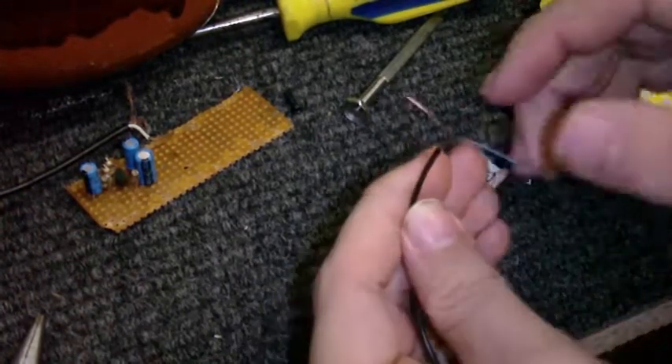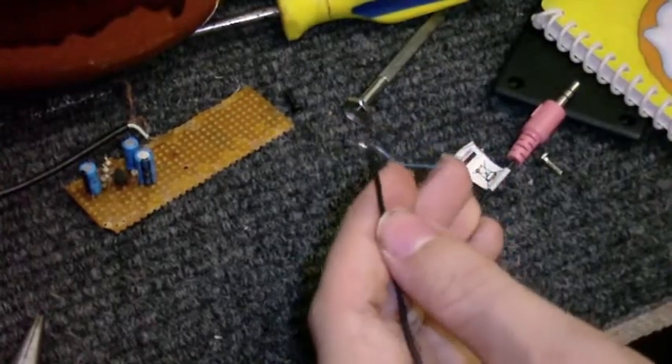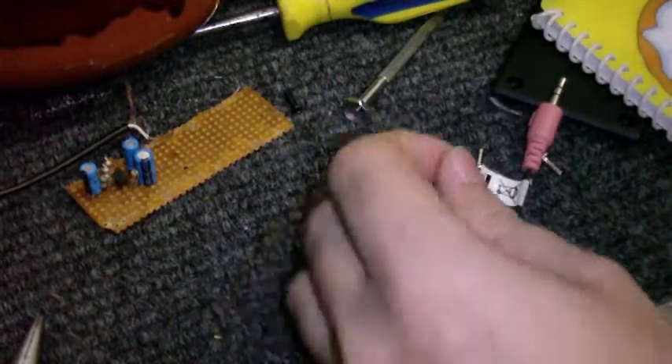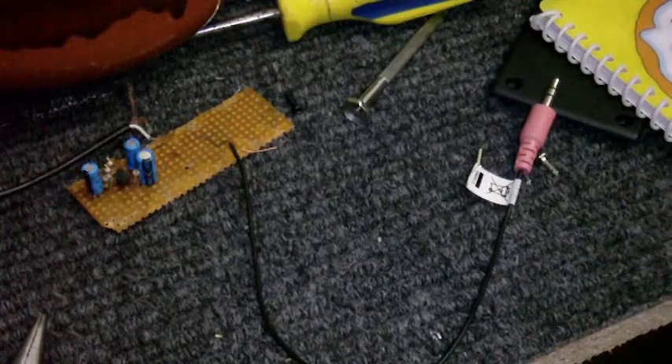And also, I don't know if you can see it, but this isn't even screened. There's absolutely no kind of shielding on this cable whatsoever. Thankfully, since it's a short piece of cable, I don't think it'll cause too much trouble.